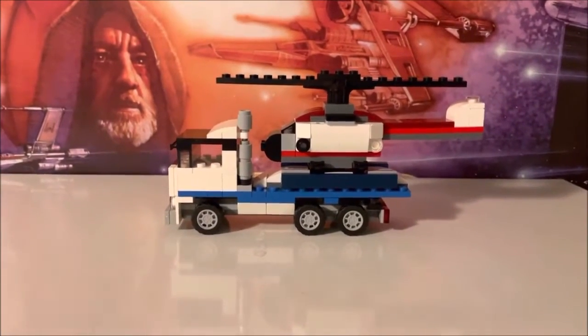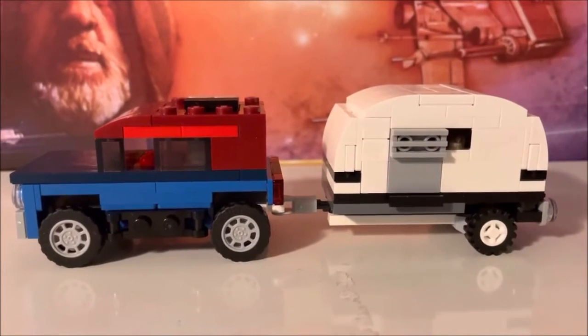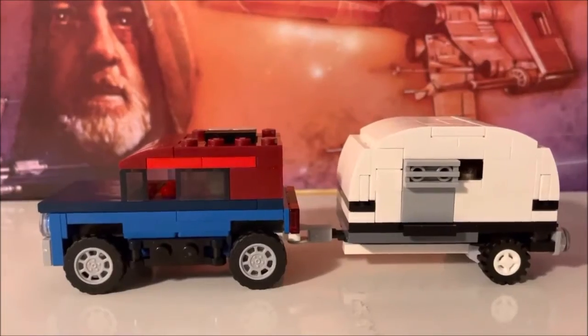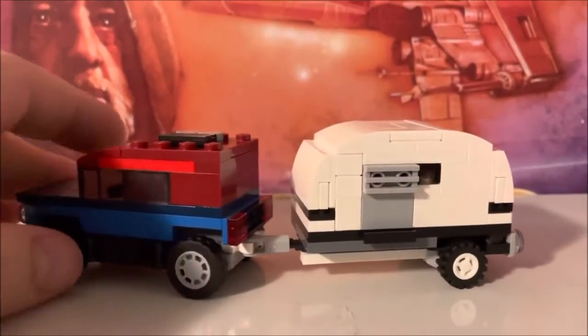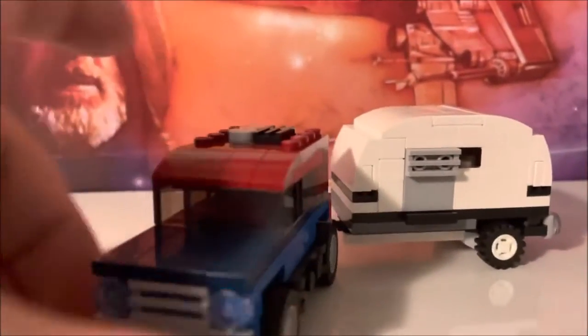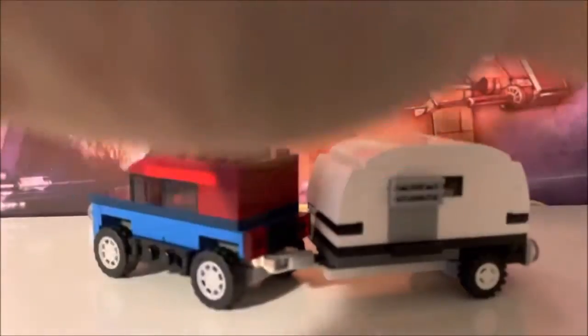Here is the third variant — as you can see it's got the sports utility looking vehicle and then the camper. The camper doesn't do any kind of pop-up or anything, it's just stationary. The hitch does come undone. It's pretty cool looking — it's got the lights and everything in the front and the grill, little red lights in the back, and the trailer also has its lights. Pretty cool little build.